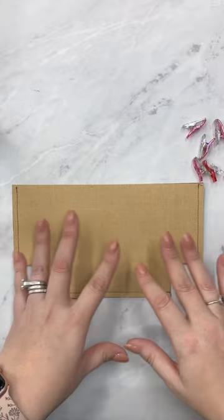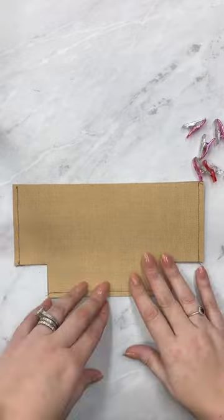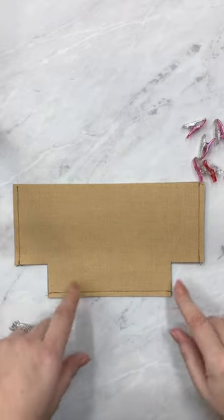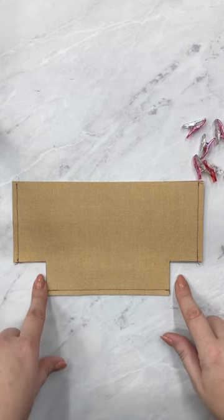So let's say for instance that this is my bag — it could be the outside, it could be the lining, either or. I have my bag all ready to go. I have my side seams and my bottom seam sewn, and I have these squares cut out of the corner.